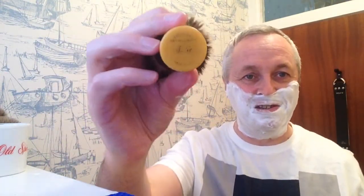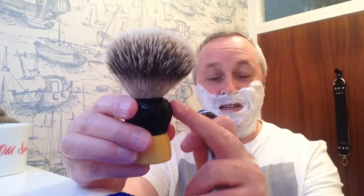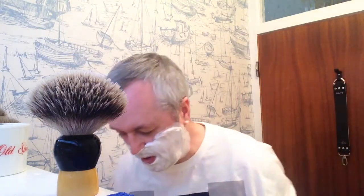If any of you chaps out there can help me put a date on this brush, I'd love to know. Look — there's the bottom. It's got this little bit of butterscotch on the bottom. This is ebonite, or hardened rubber. If you have any information on when it was made, please let me know. I didn't do a blade review today — I was going to review the Rapira blades — but the brush came and that took priority.